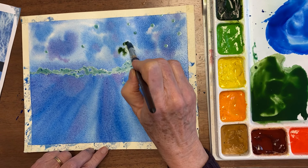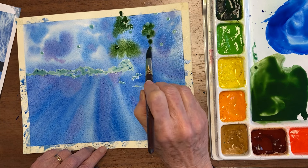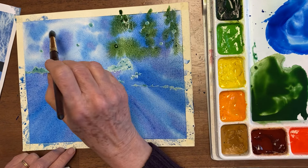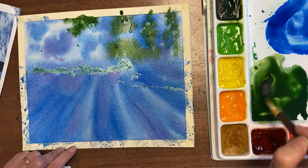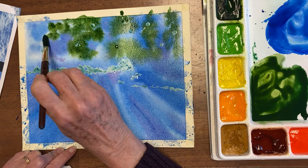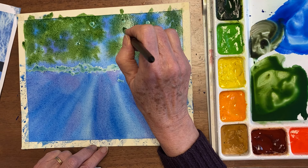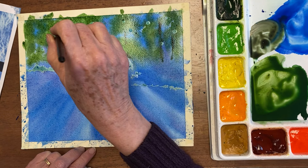I do want the color to follow the trees a little bit so that you get the idea that there are pines back here — I'll put more branches in later. Over here it's thicker and I've lost that sun a little bit, but that's okay. I want some of these tree-like shapes without a lot of detail back here.